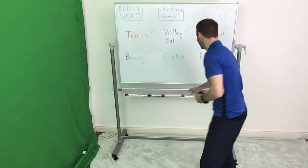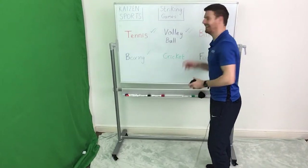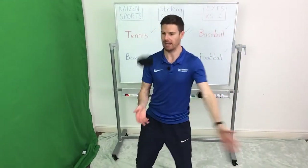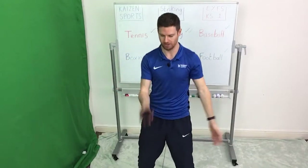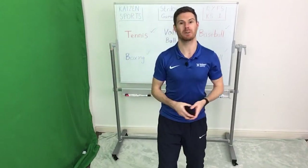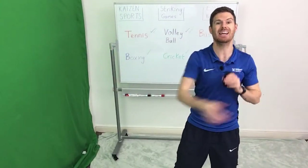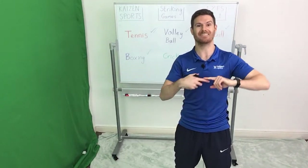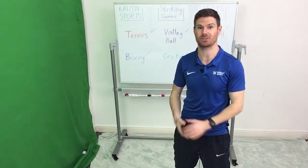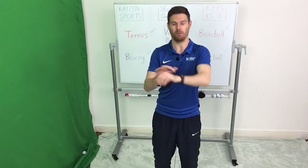Well done — we can tick off volleyball. Next up is baseball: you can either play it on your own aiming to hit one certain part of the wall and then catching it, or if you're playing with a partner, serve the ball to your partner, they hit the ball, and the aim is again — steps to get the ball, or the number of seconds it takes, that's the striker's score. Three minutes, off we go.